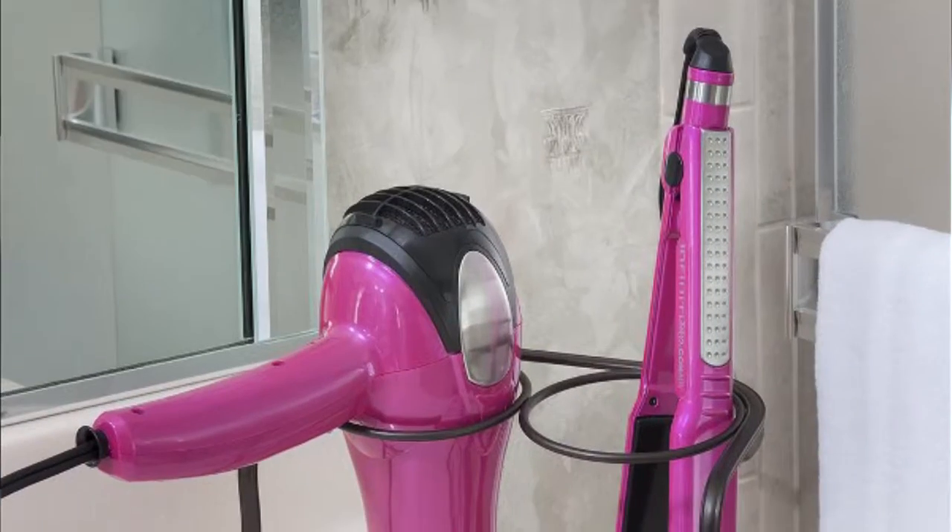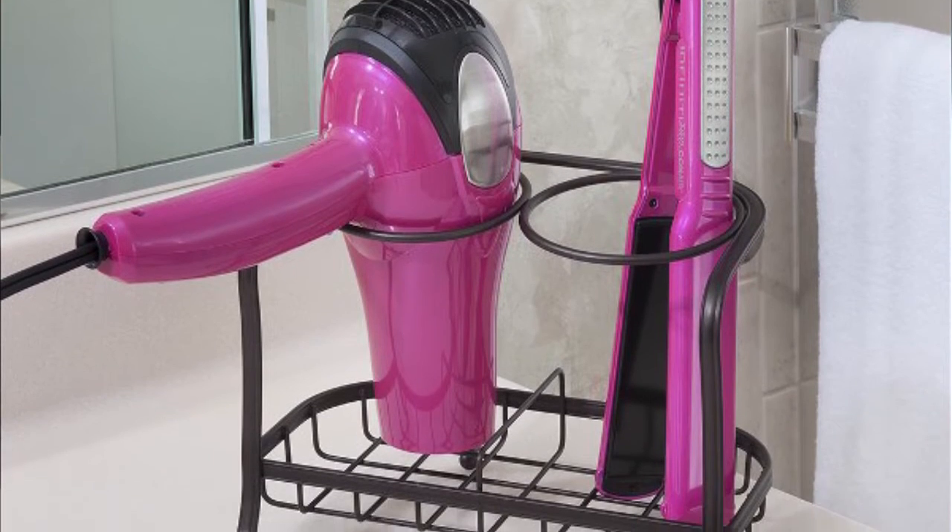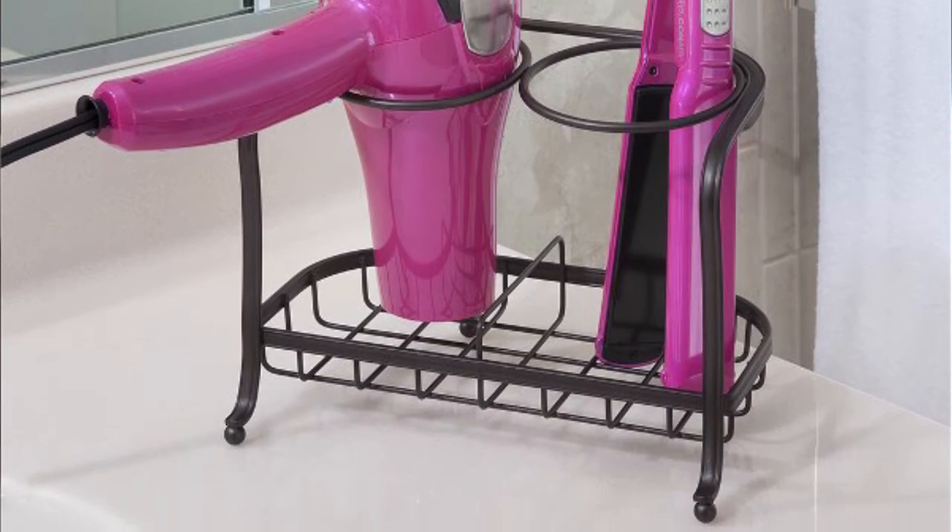We also have the countertop styling station that you can put a flat iron and your blow dryer in on your bathroom counter. It's very heavy duty. Some people love to put bottles of lotion, so it's sort of a decorative piece in their bathrooms, or in their kitchens put the oil and vinegar bottles into the stand.